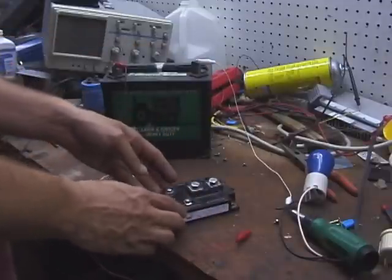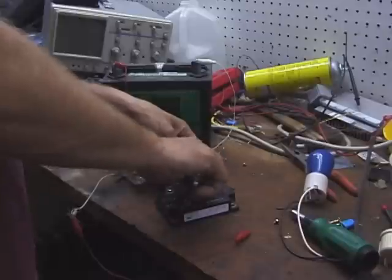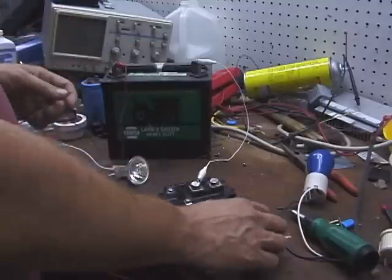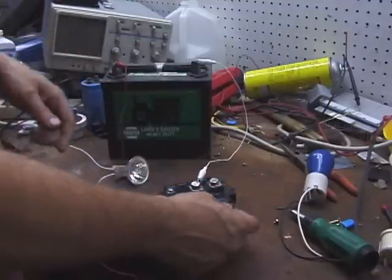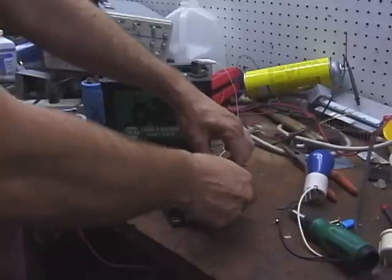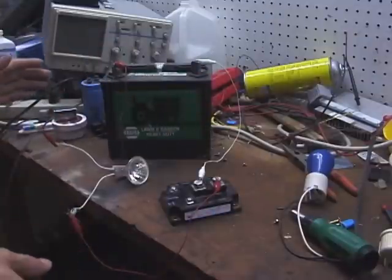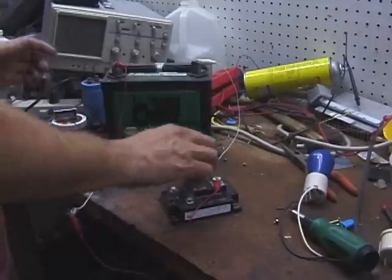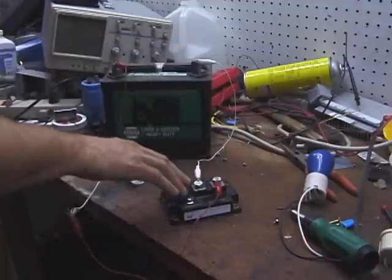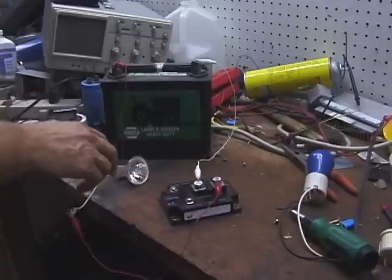To set this up for testing, the first thing we want to do is take the negative wire and connect it to the emitter, or the cathode, of the IGBT. Then the positive, which goes through our load and back to the positive of the battery, we connect to the collector, which is marked C on our IGBT. So we've got the negative from our battery going to the E — the emitter — and the C or collector is going through our load and then to the positive.